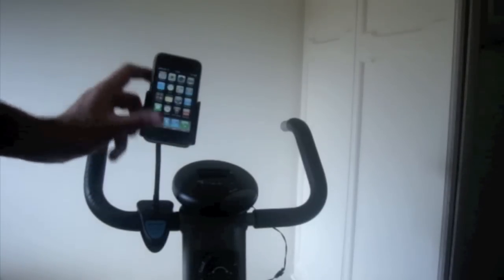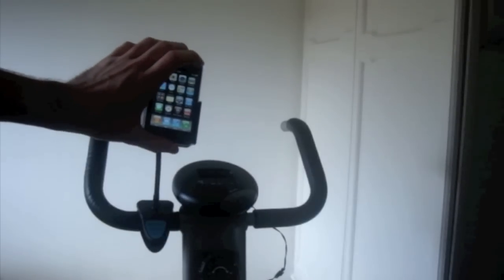It works well, doesn't move. It might be moving here because I'm moving this, but when you're using the bike it doesn't move, and even then it's quite sturdy. It's definitely a five stars for me, no doubt. Probably one of the best products that I've used.